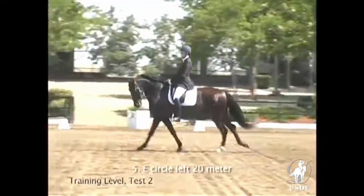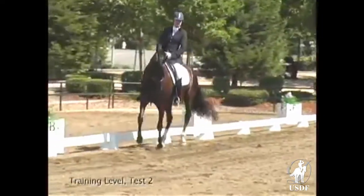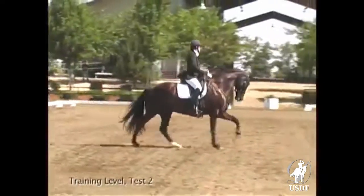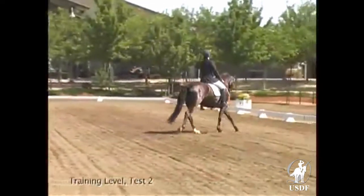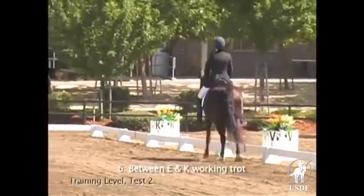Under circle at E, the horse is getting a little too tight in his frame. There is also some tilting to the left, which causes some tension in his top line. The rider must try to get his frame more stretched forward and outward, so that he doesn't collapse too much at the poll.